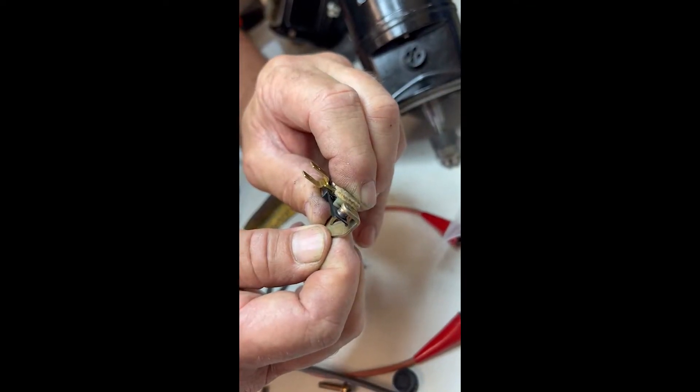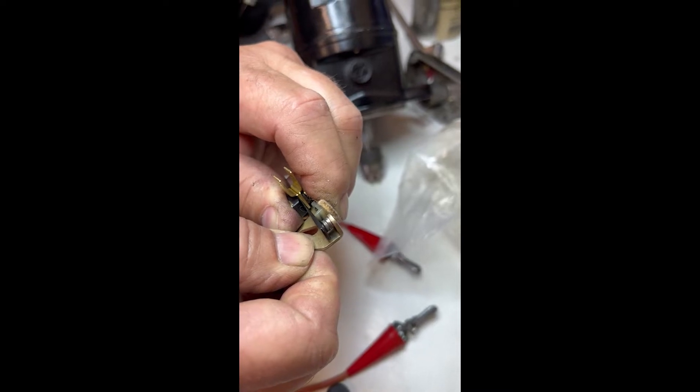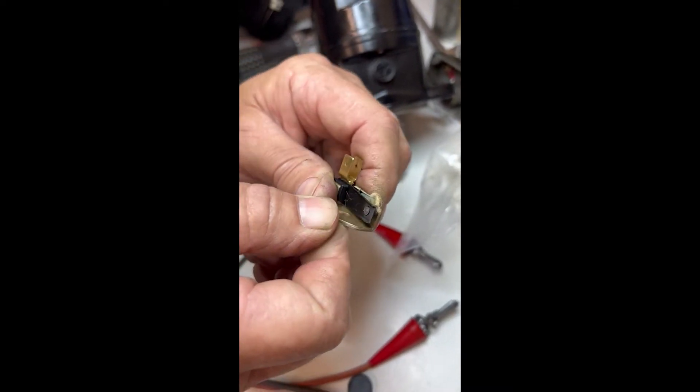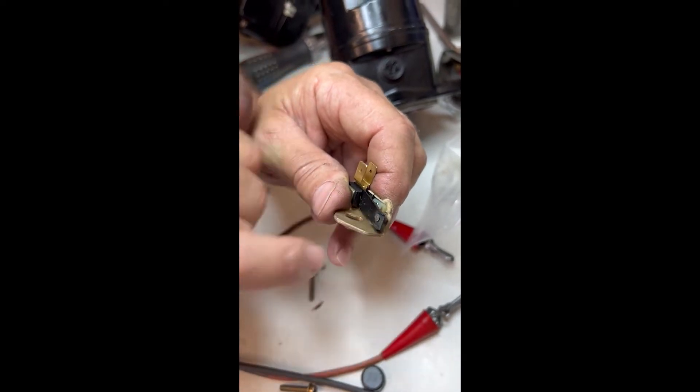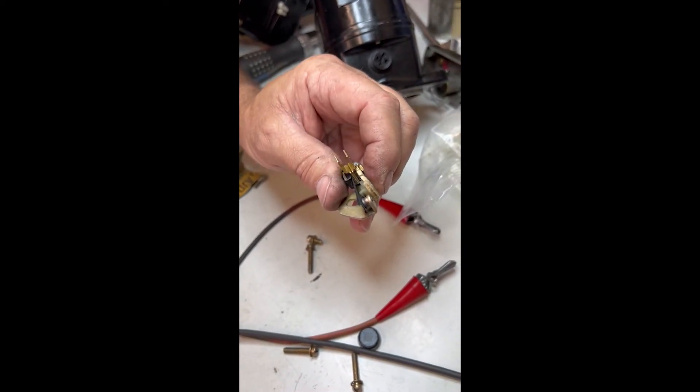Let me show you what we found on this one. The rivet's not tight — I wouldn't expect that out of a brand new set of points. And again, this magneto had four hours — these points in the mag had four hours of run time on them. Four hours. You don't expect the points to fail in four hours. Obviously it was a manufacturing defect. You can see that the rivet holding part of the point on was loose and allowed the point to move, preventing it from firing.